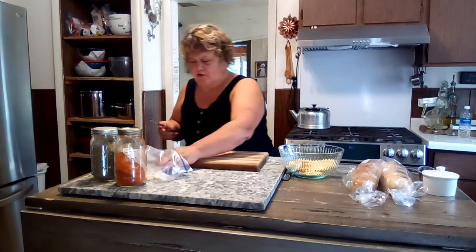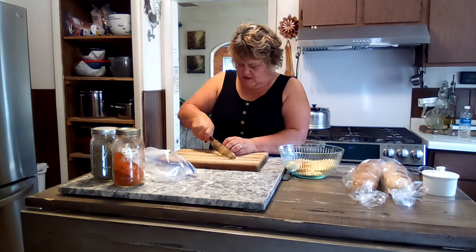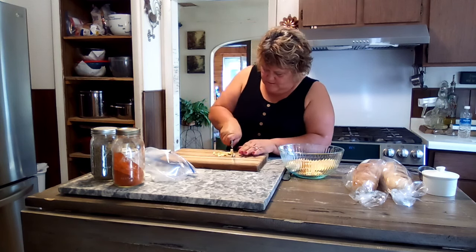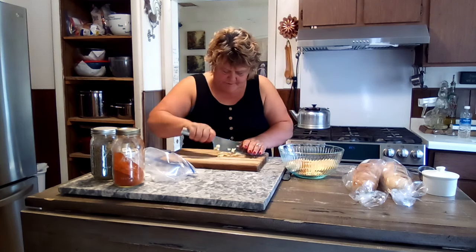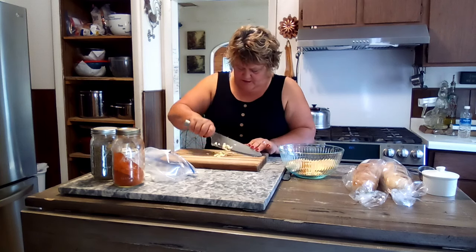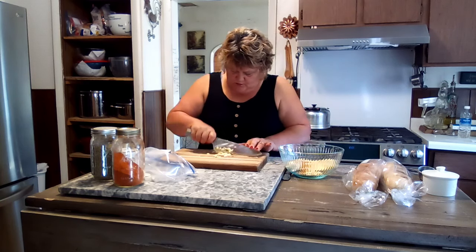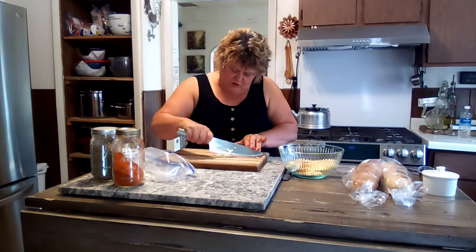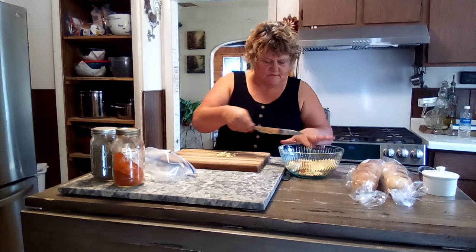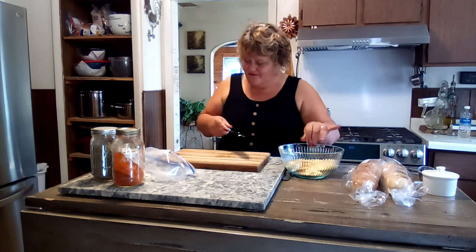I'm gonna put a few more garlic cloves in there. I still got enough salt left on my board. Just put your finger on the end of your knife — your fingers guide it — and just cut right through it, turn the knife right through there. Beautiful, that's perfect.